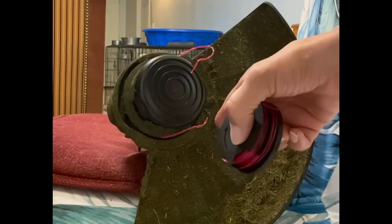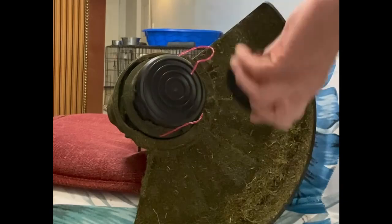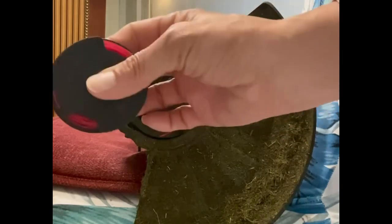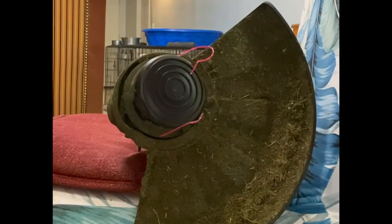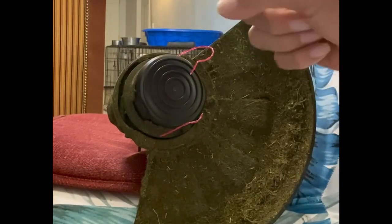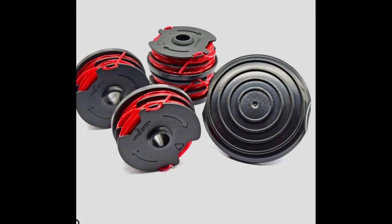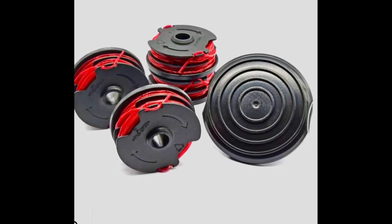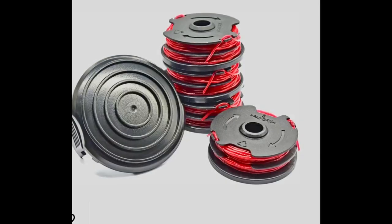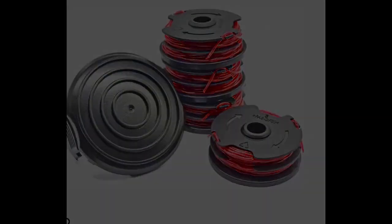It's a Hyper Tough that I bought from Amazon — it self-feeds. I love this so much better than having to string it yourself. It's off amazon.com, a little over $17.98. It's compatible with the Hyper Tough I bought at Walmart. Check it out — I give it five out of five stars.